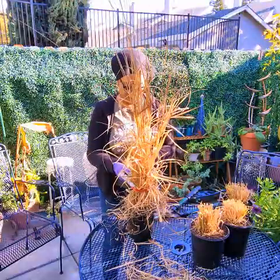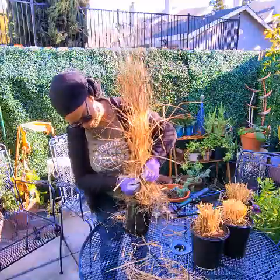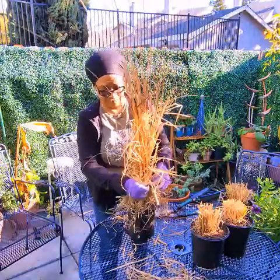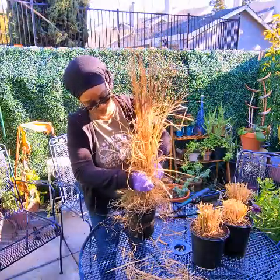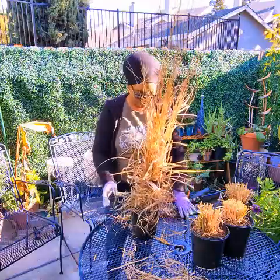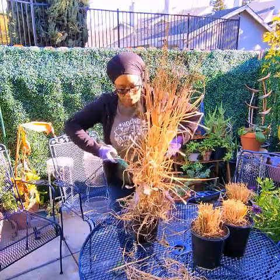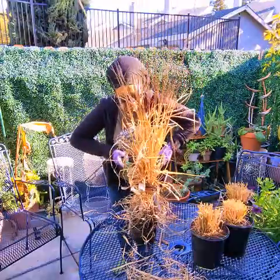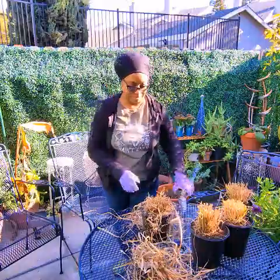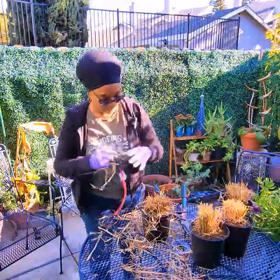Bungee cord on the last one. It's also useful if you have a partner that can help you hold the plant, but if you're doing this by yourself — sometimes gardening is a one-person job. There we go. Just a little muscle and we're done.